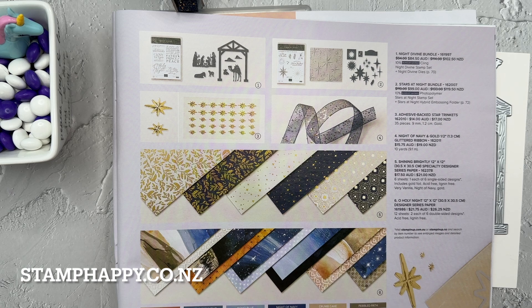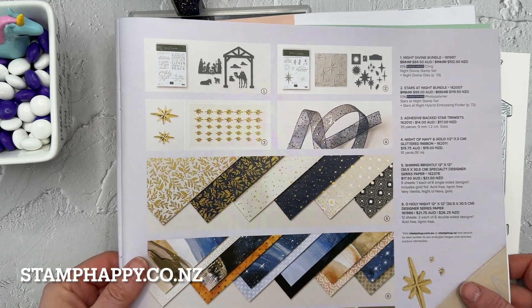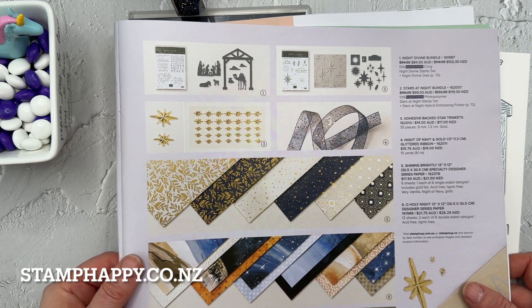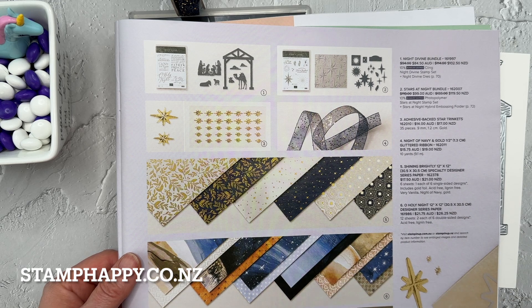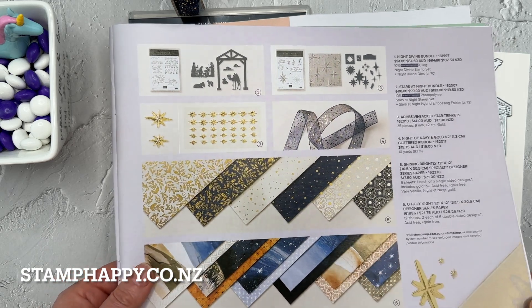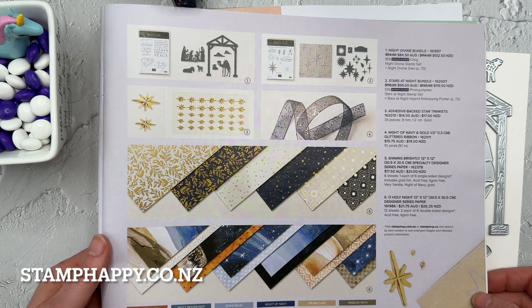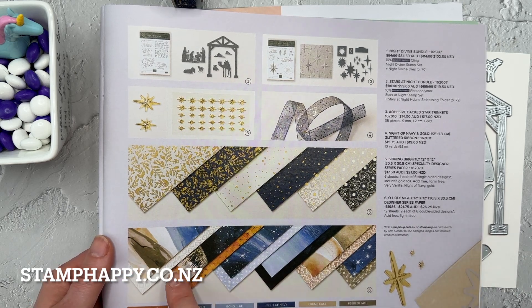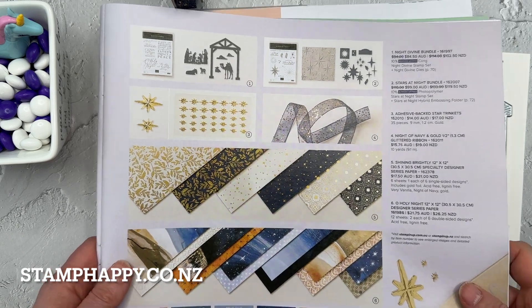Hello everyone, this is Jackie Williams and in this video I want to share with you a fun Christmas card project using the Oh Holy Night Suite. This suite is a gigantic one with two bundles and two packs of papers and it is currently found on page 15 of the mini catalog. I will show you a few of the things in person but I wanted to just point out where it is in the book, or you can look in the online store — the link is below.